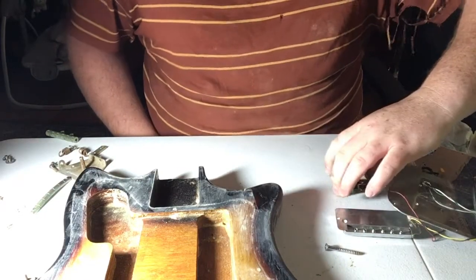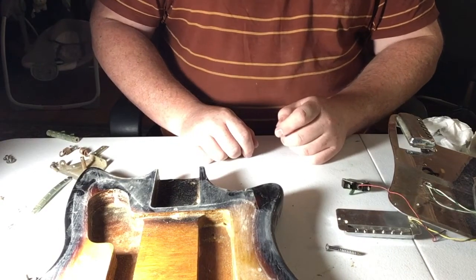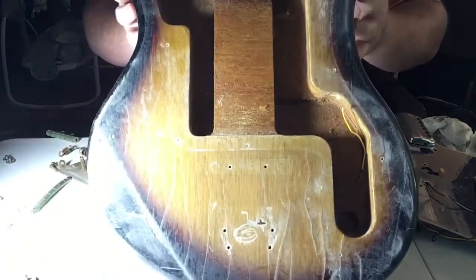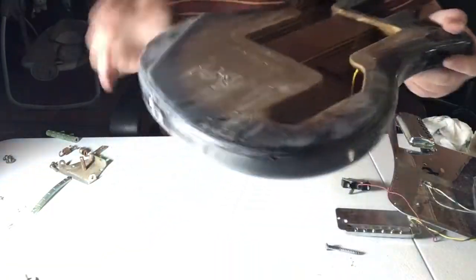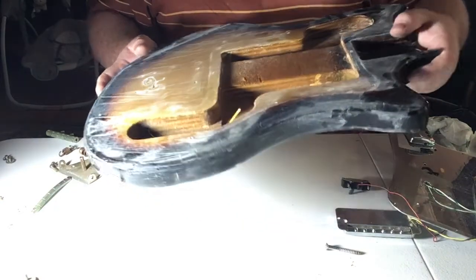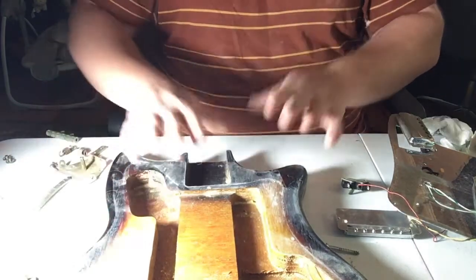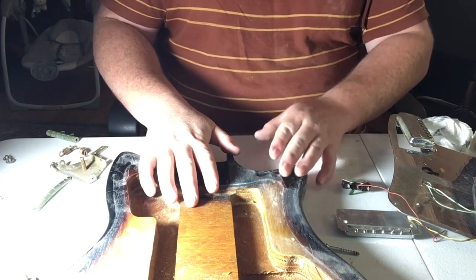Hey guys, Mike here. I have decided to take on what I say is a small project, but it might turn into a bigger one. I have had this 1960s Tysco electric guitar — I have already stripped it down. It was a full functioning guitar, but I'm wanting to do a full original restoration on this, and part of that is using the original parts that are chrome and they are tarnished. So what I'm wanting to do is show you guys how to restore chrome pieces.